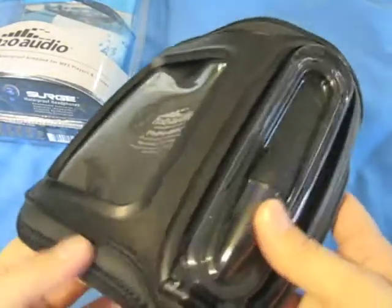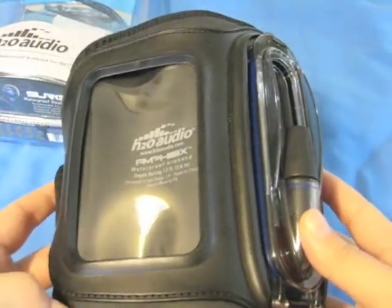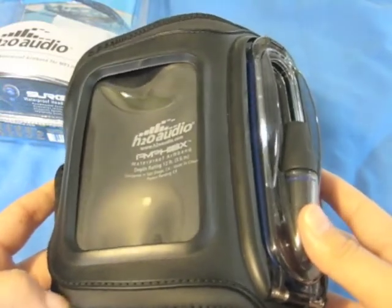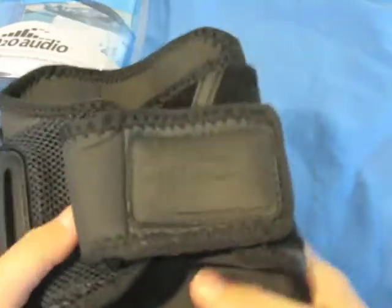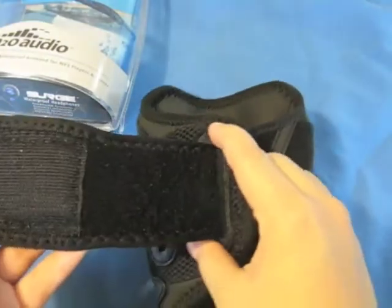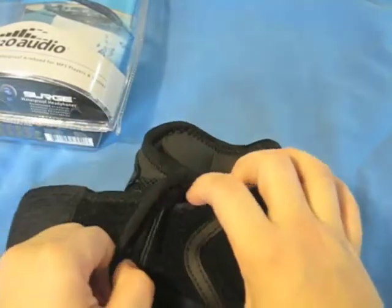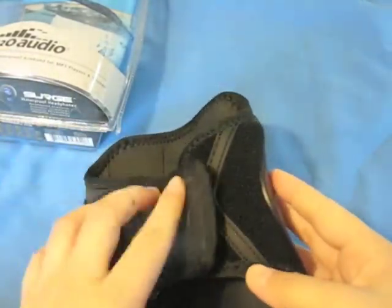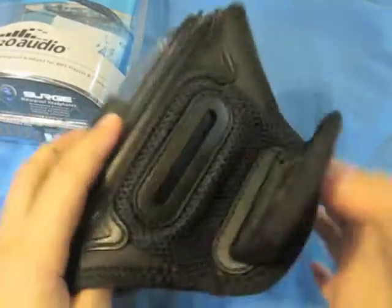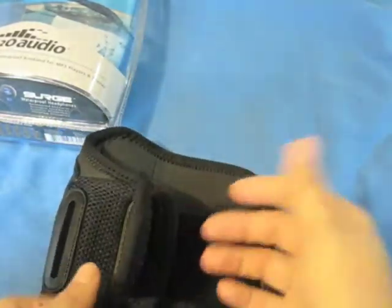Going over the armband itself, this provides a 100% watertight secure seal up to 12 feet, which translates to 3.6 meters underwater. The adjustable strap here fits practically any arm size — it is completely adjustable and accessible. You're able to pull it completely tight, and you can even take the entire strap out and string it through to make it even tighter for those with smaller arms.